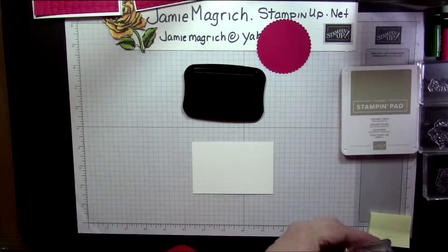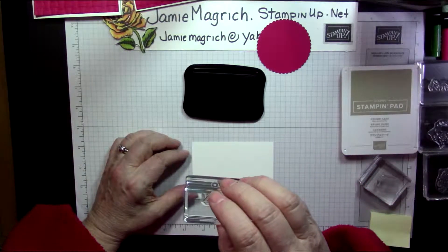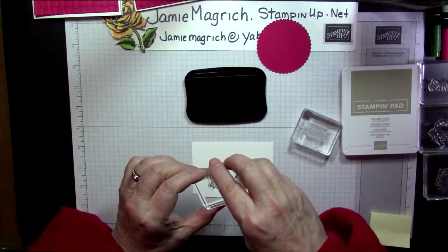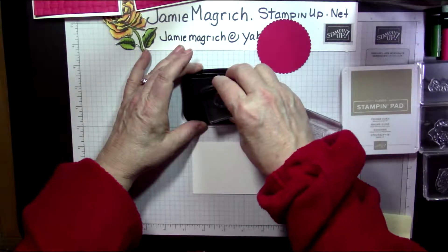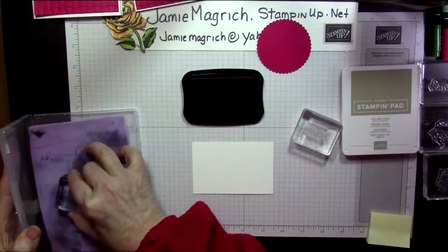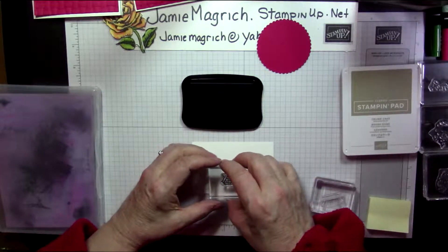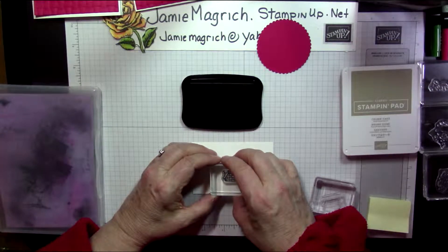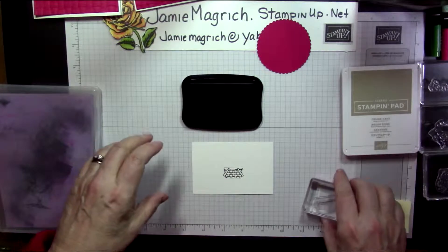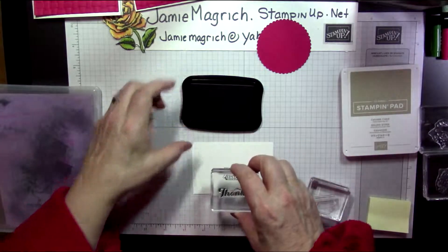Which one's the outline? I think it's this one — we'll find out in a minute. It's this one. So we're going to stamp it, a little bit in the center. Perfect. Then we're going to take the thanks, since we're right here with the black ink, and stamp that just below that.